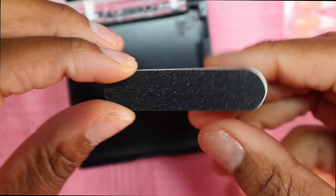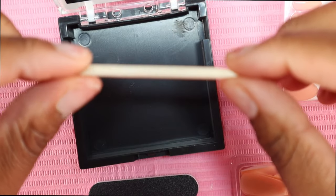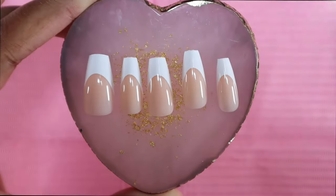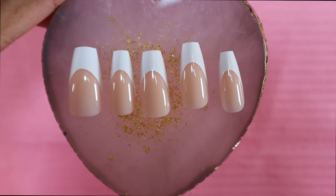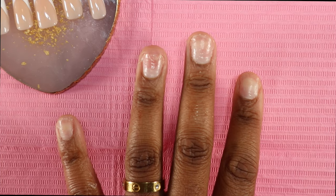I highly encourage you to turn on this video when you're actually applying the nails. I do work with them, but this video is not sponsored — they do send over PR, so I just want you loves to know that. This is how the nails are looking.